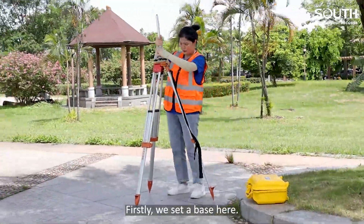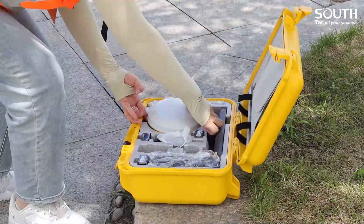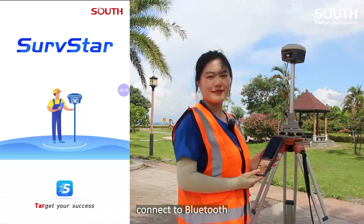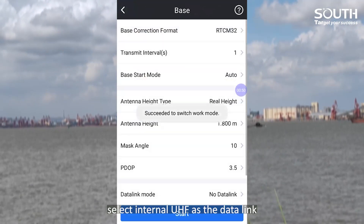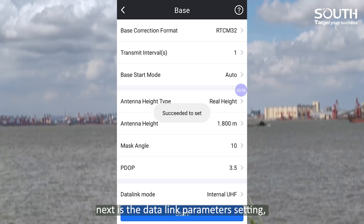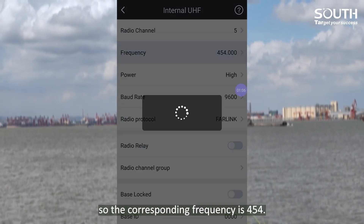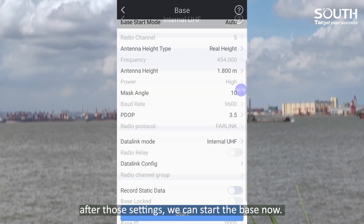First, we set a base here. Today we go with Surfstar and H6. Connect to Bluetooth and enter the base settings. Select internal UHF as the data link. For data link parameters: channel — we choose channel 5, so the corresponding frequency is 454. The power should be high, and the protocol is far-link. After those settings, we can start the base now.